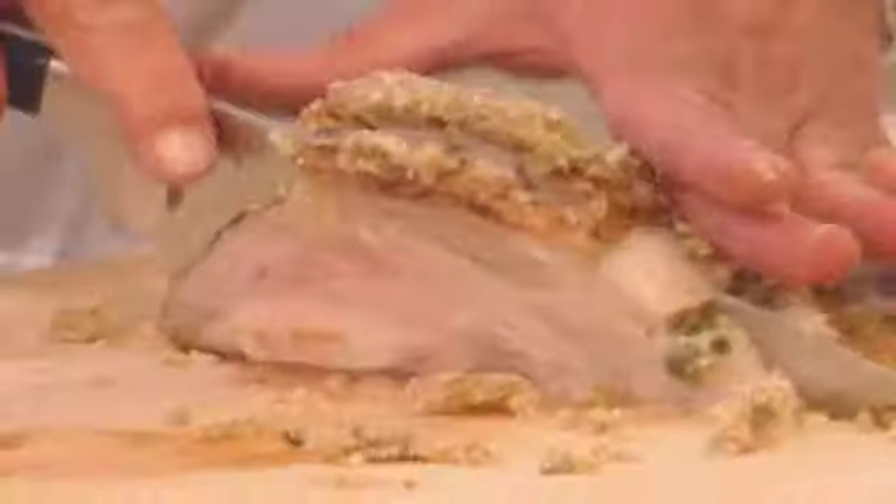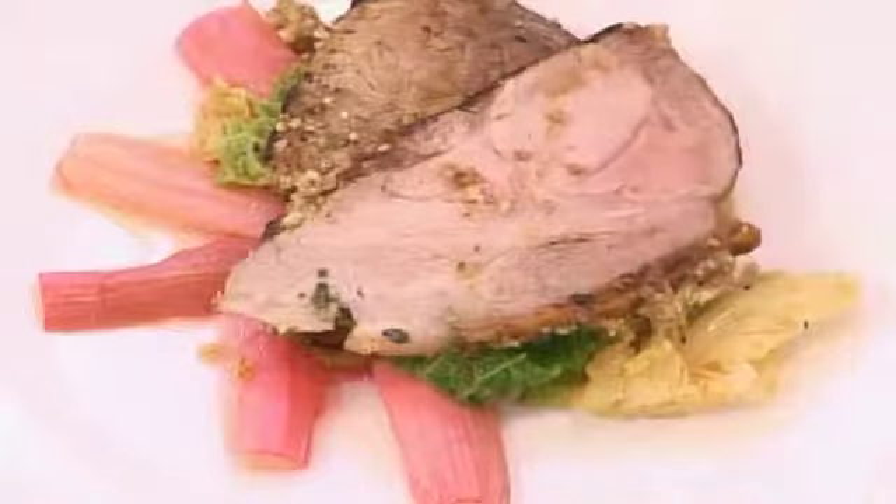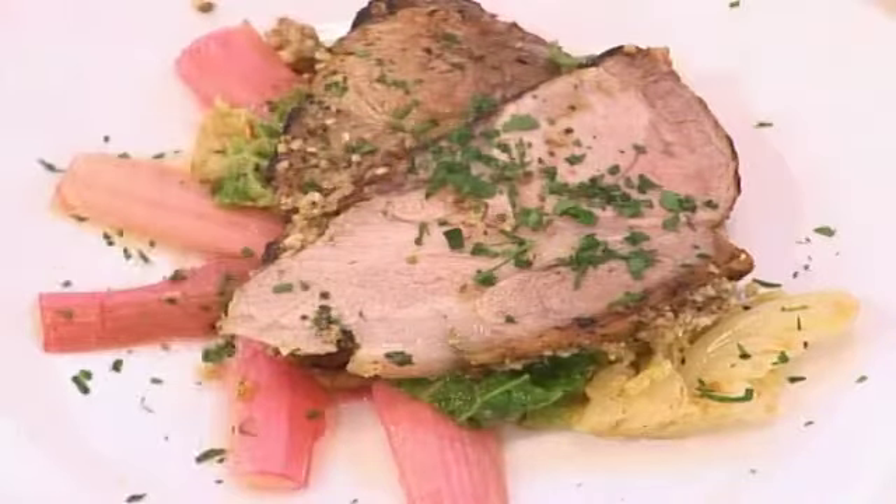I absolutely adore pork, and I absolutely adore this dish. A little bit of parsley. And there you go. Now, the most important part of the day — the tasting.